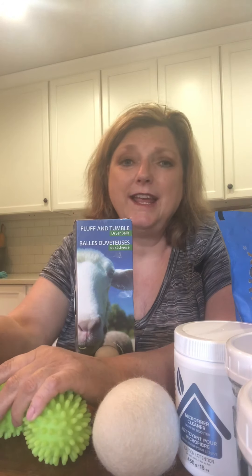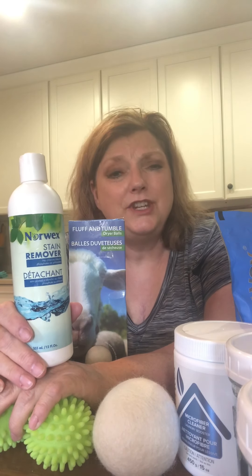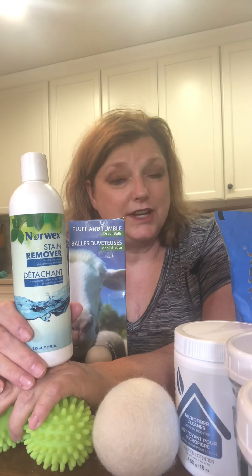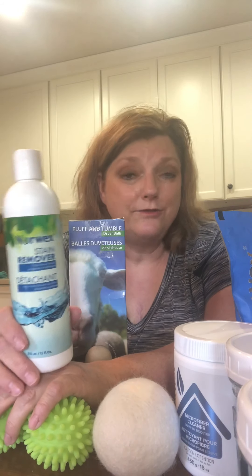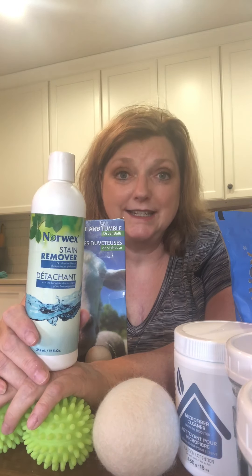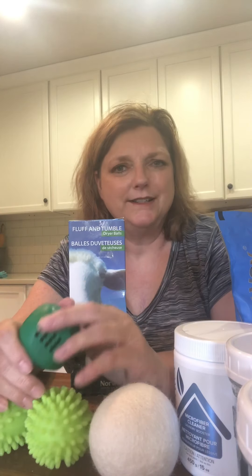The stain remover also impressed me. A former host sent me a picture — she had redone an old cedar chest and the polyurethane hadn't dried before she put her grandmother's quilt in it. She asked what to use and I said try the stain remover. I didn't know for sure it would come out, but believe it or not, it did. That's another time Norwex amazed me.